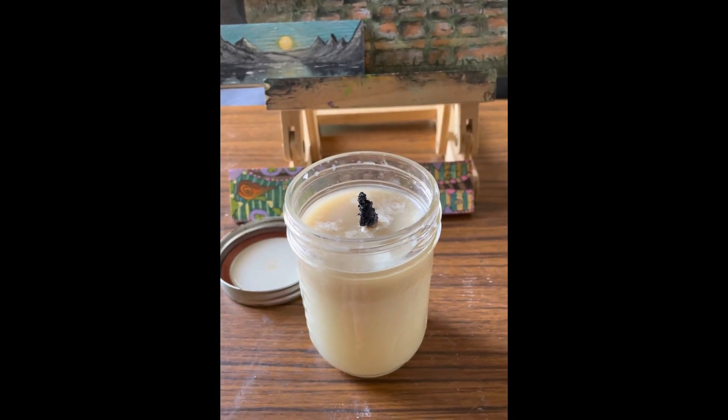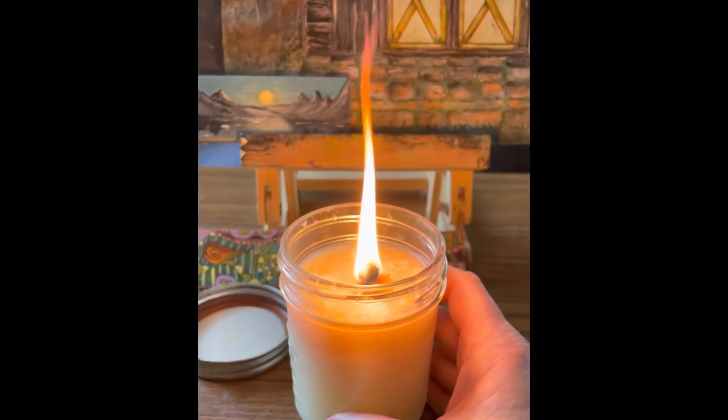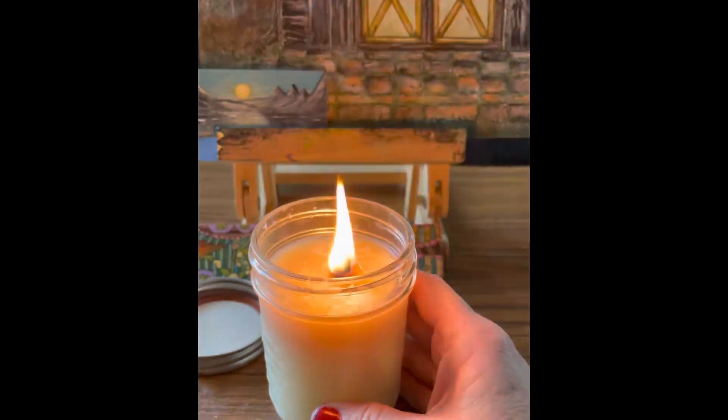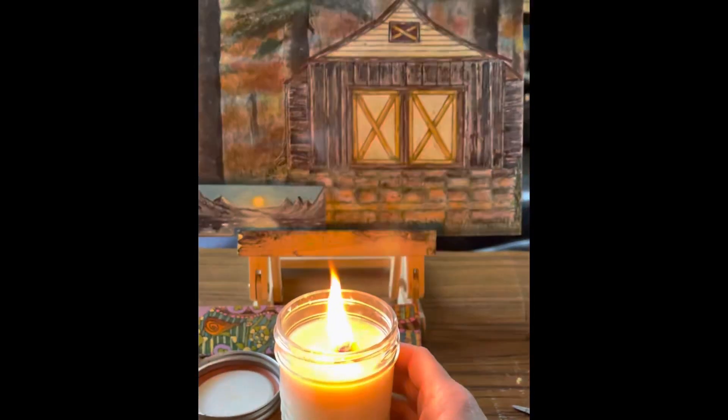It starts smoking. For an emergency, sure, I guess — maybe outside. I don't know. The flame gets really big and it smokes.